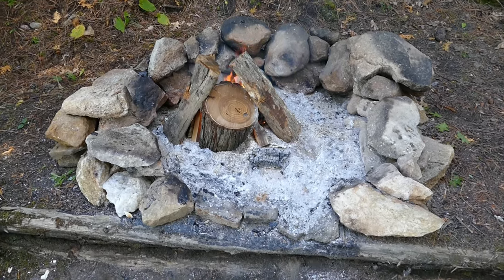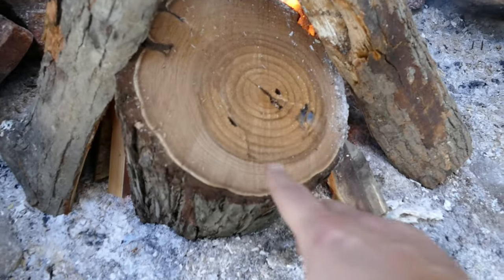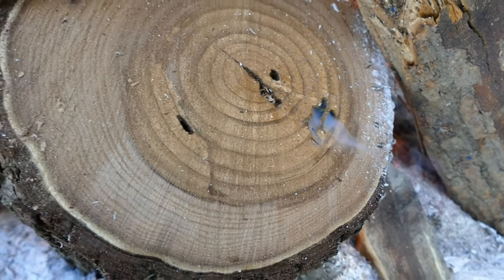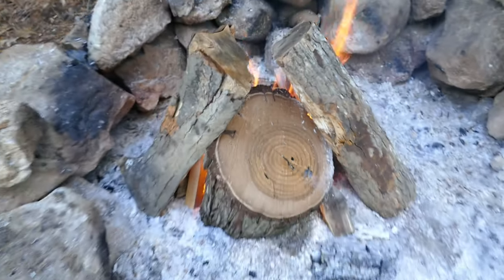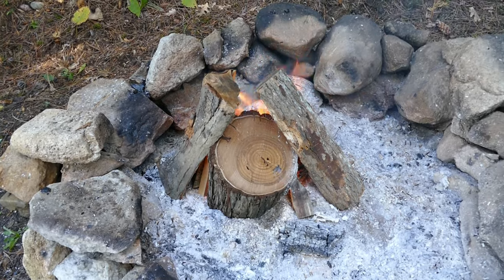Just getting a fire started in the trusty fire pit. I've got a couple pieces of hardwood and the piece of cedar I cut off the bottom. You can actually see some smoke coming out of the ant holes here — that's why I cut it off, it's not well angled to become a bowl. Once that's burned down and we've got some coals, we'll start putting the coals on our bowl.